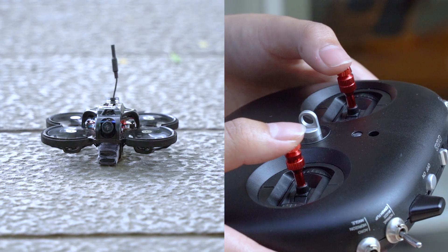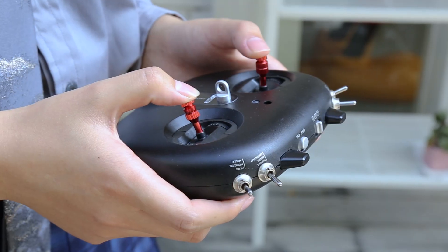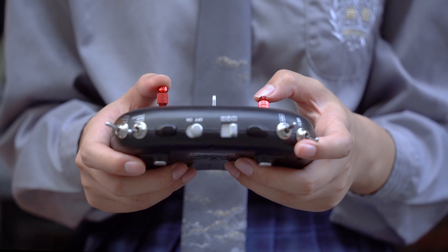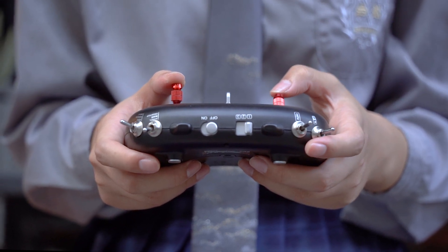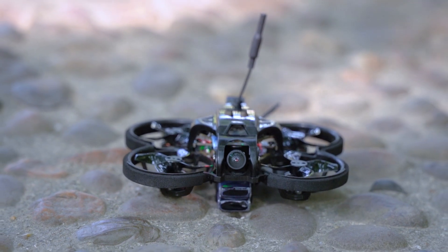The left rocker controls the height and direction. The right rocker controls forward, backward, left, and right movement. When landing the FPV, hover to a lower height and toggle the unlock switch to stop the motor and safely land.